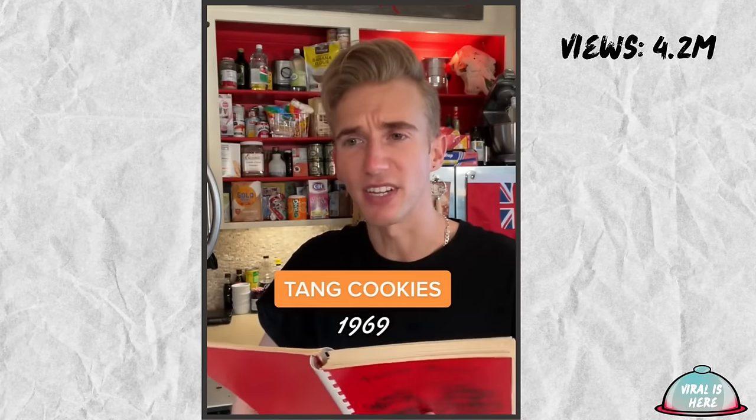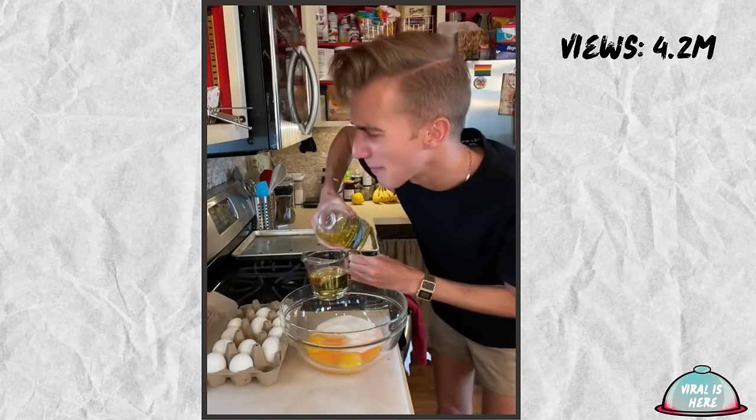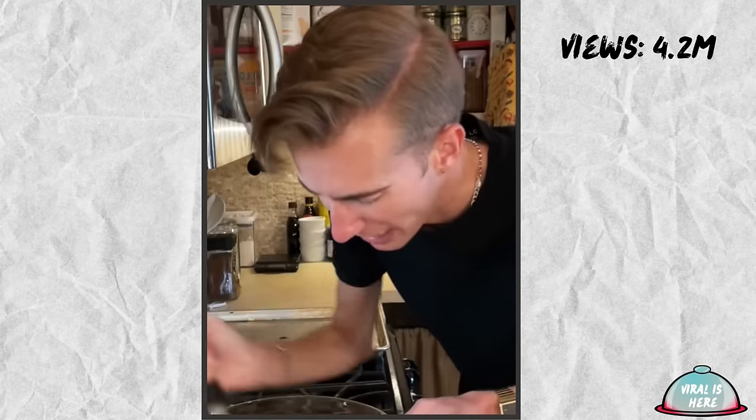Tang Cookies from 1969. This recipe is from Nebraska. Nebraska, are you okay? We begin with three quarters of a cup of Tang — might I remind you that this is a cookie with drink mix. Followed by a half cup of sugar. Any dentists out there? Two eggs and two thirds of a cup of vegetable oil. That's a choice. This sure is vibrant. Nebraska.